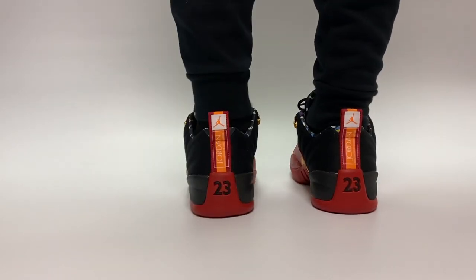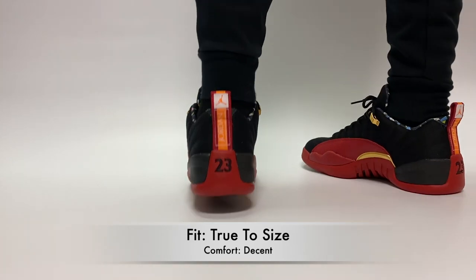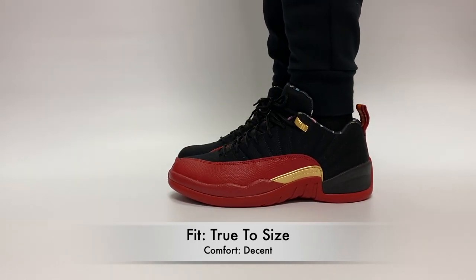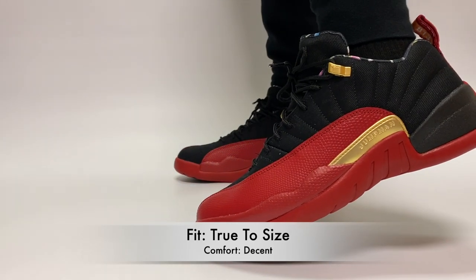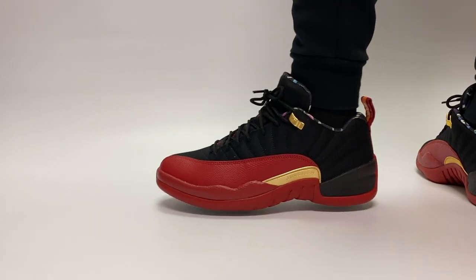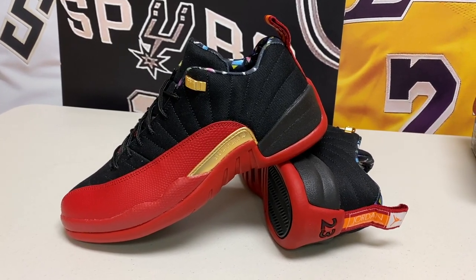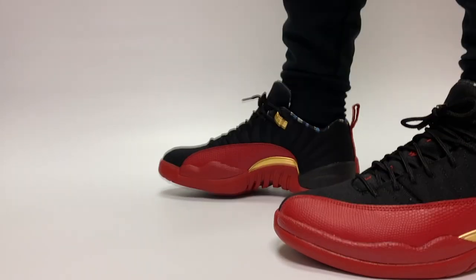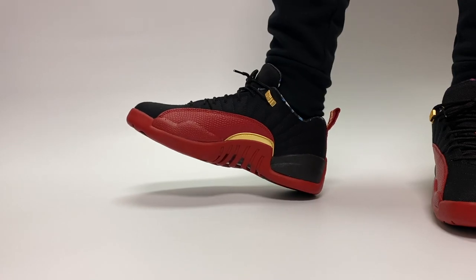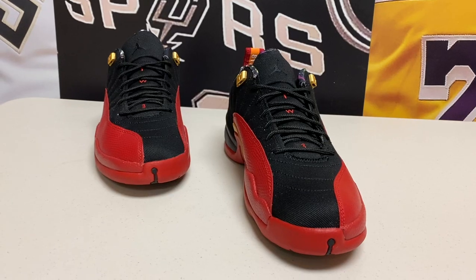First up — sizing, fit, and comfort. I do recommend going true to size in this shoe. Even though it's an Air Jordan 12 Low, it still fits true to size just like most other Jordan 12s. In terms of comfort, it's really not great out of the box — it's going to feel a bit stiff — but it will wear in and feel better over time. The low top feels a little strange; I'm not sure I've ever actually had a Jordan 12 Low.